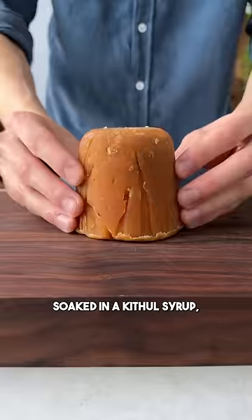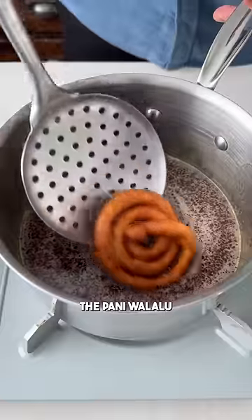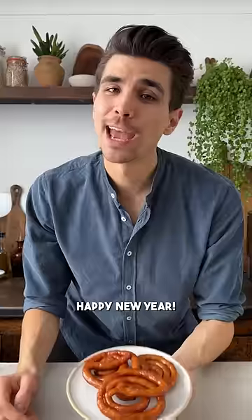They are usually soaked in a treacle syrup, but I use jaggery instead. Just heat it with some water and salt until melted. Coat the pani valalu and follow for more traditional dishes from around the world. Happy New Year!